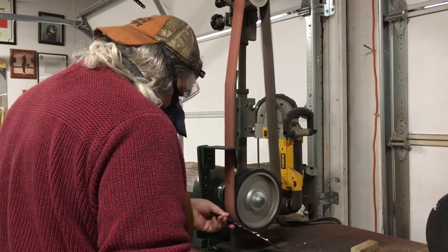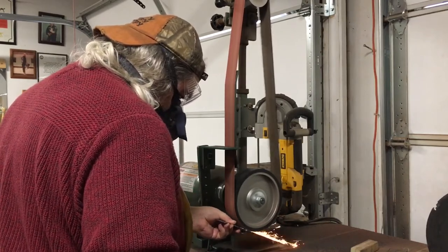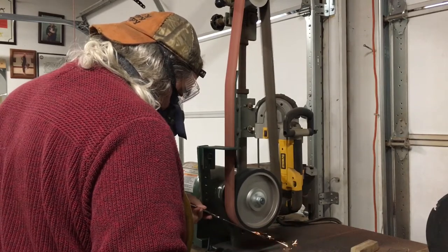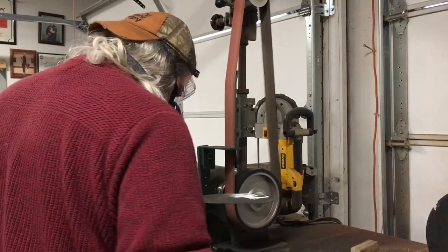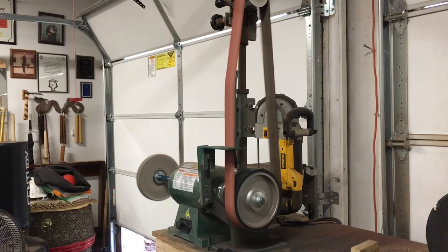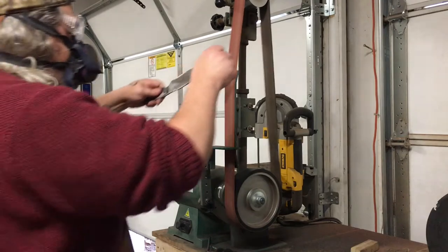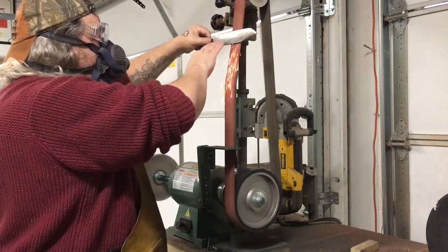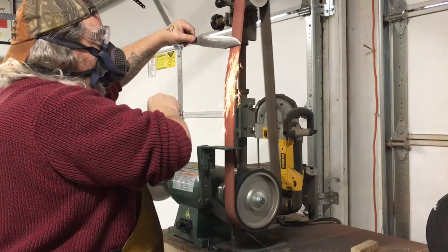Pro tip that nobody ever told me — I figured it out on my own and from watching things on TV like Forged in Fire: using the contact wheel. You don't have to just use the platen; use the wheels you have as well. Not only can it change the scratch pattern so you can see where you need to continue developing your blade, it allows you to hit angles that you can't on a straight-across surface.